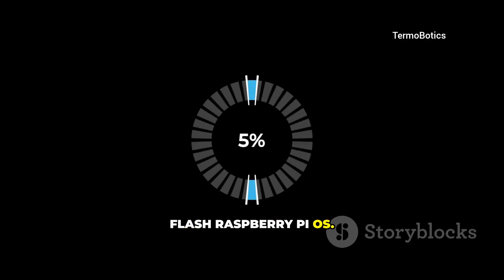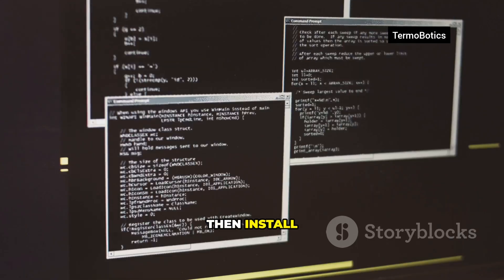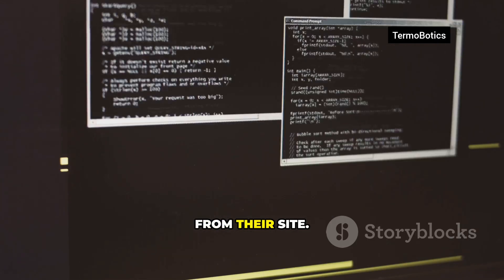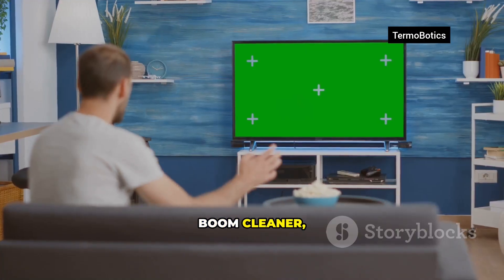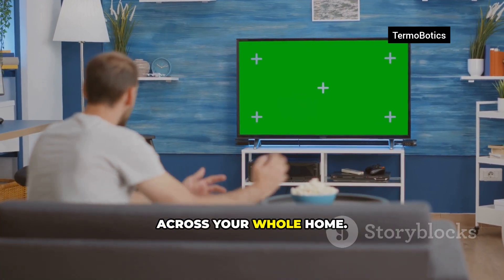Flash Raspberry Pi OS and boot once. Then install PiHole with the one-line command from their site. Point your router's DNS to the Pi — boom, cleaner, faster browsing across your whole home.